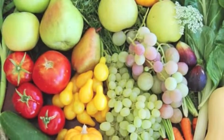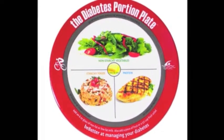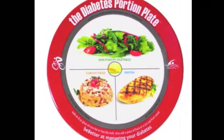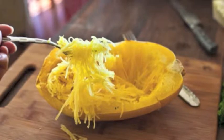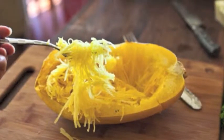Simple carbs like white pasta release sugars into our bloodstream that create a big rush of glucose, which isn't good for anybody, least of all diabetics. So here's a great way to enjoy spaghetti that substitutes white pasta for a delicious fiber-packed carbohydrate — the spaghetti squash. It's not only a healthy alternative to pasta but also looks and tastes a lot like regular spaghetti.